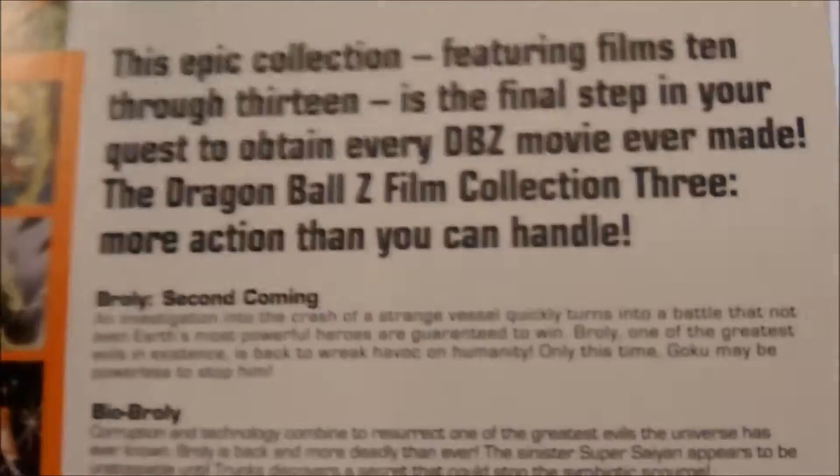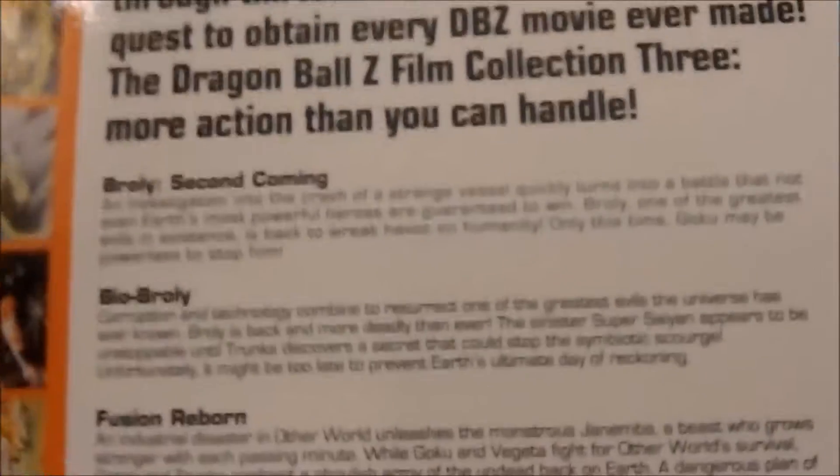This time I'll go even slower than the last video because I didn't go through the pictures the last time, so I forgot about that — so you guys can actually read it.